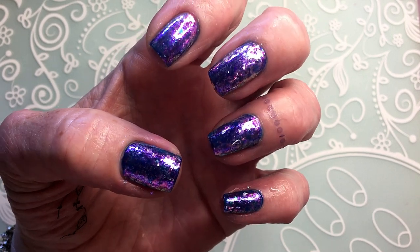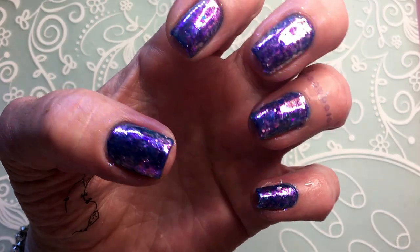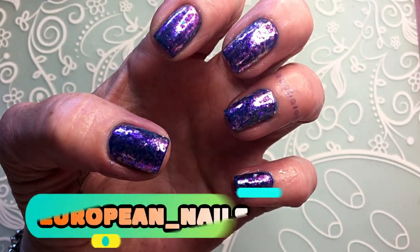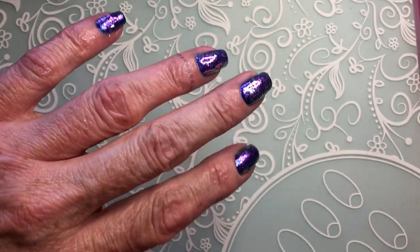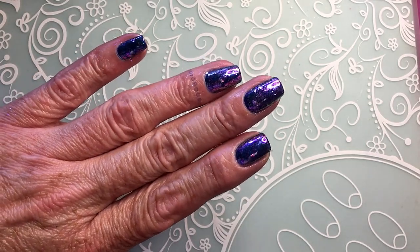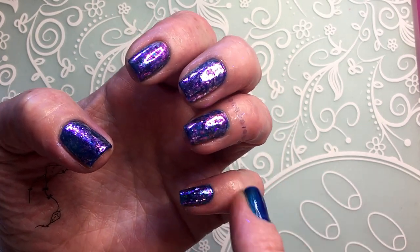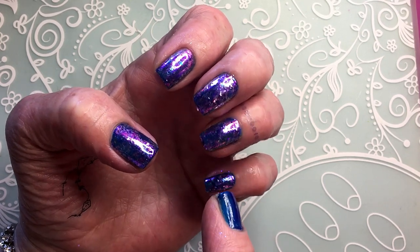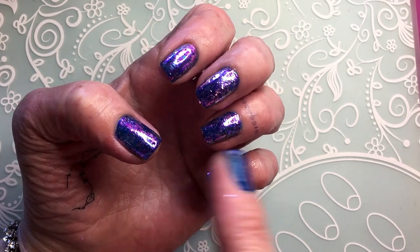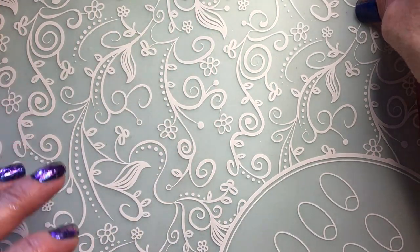This is how they look. Don't worry about the small glitters around on your skin, because when you finish and you topcoat, then after when you wash your hands it just goes away. So don't worry about that.